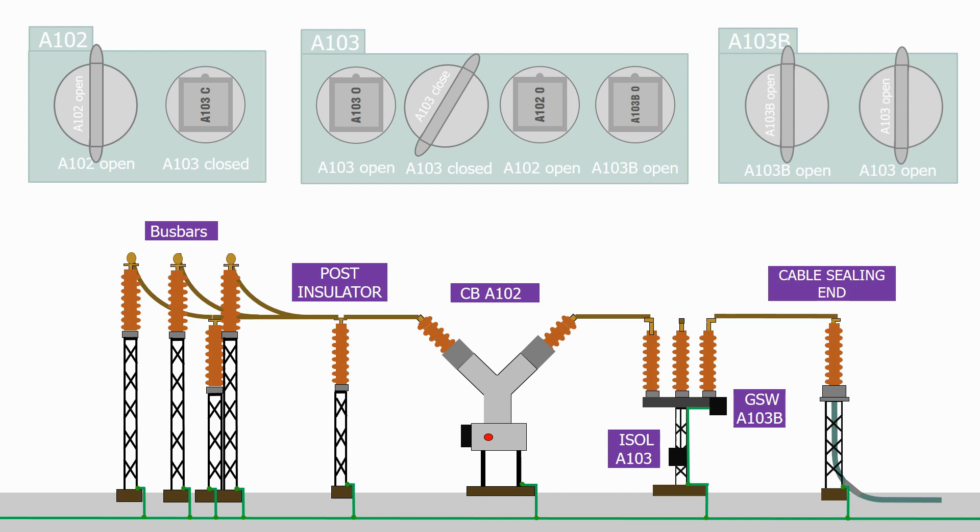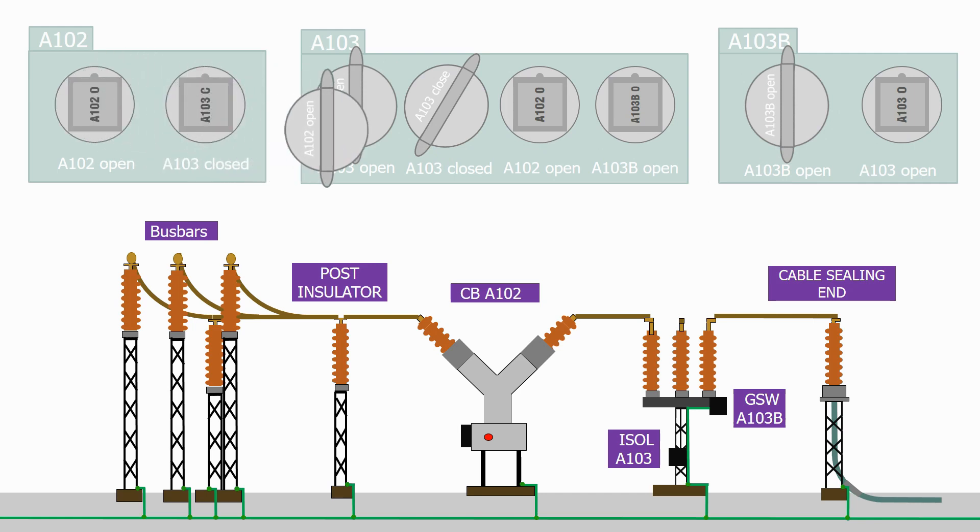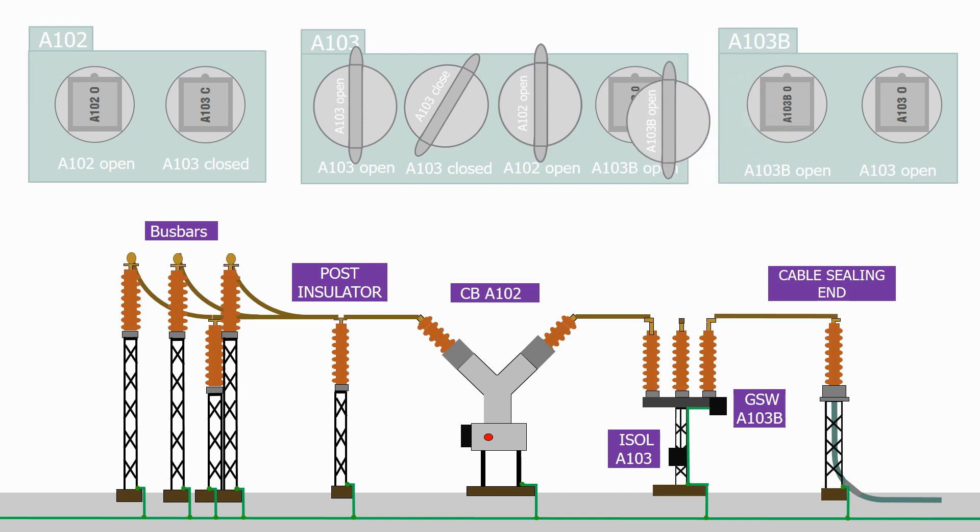The next stage is to close isolator A103. To allow us to do this, we need to make sure circuit breaker A102 is open and the ground switch is open. This is the case, so let's transfer the isolator key back to the isolator control box, together with the circuit breaker open key and the ground switch open key. All of the keys are now in place and we can therefore close the isolator.